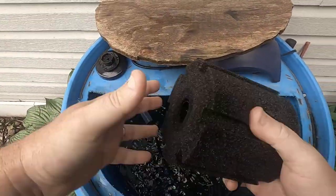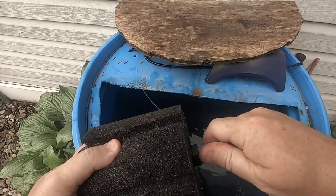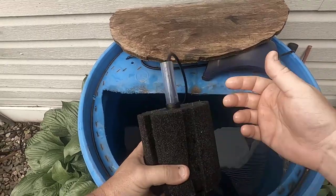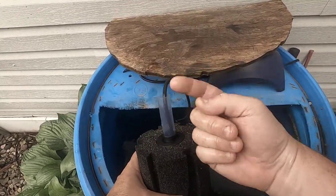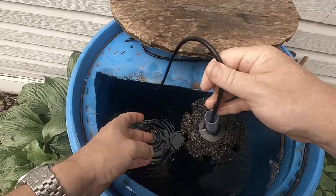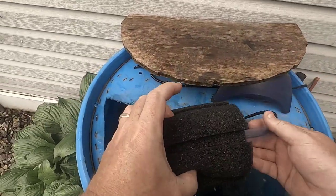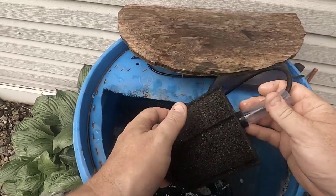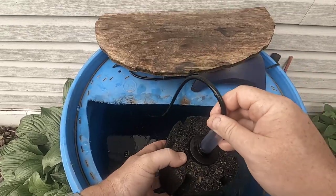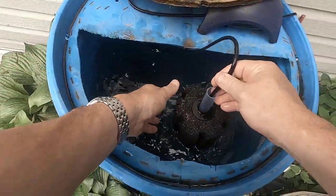This goes in here and then the lift tube sits on top. As it's making bubbles going up the lift tube — pure physics — if the air goes up, something has to come through, so it's drawing water through the sponge and filtering as it does that. The tighter the sponge pores, the more it catches. With bullheads you'll catch a lot of debris so you'll need to clean it pretty often.